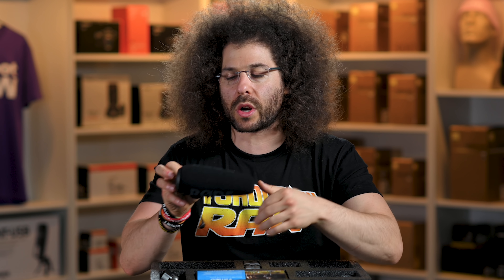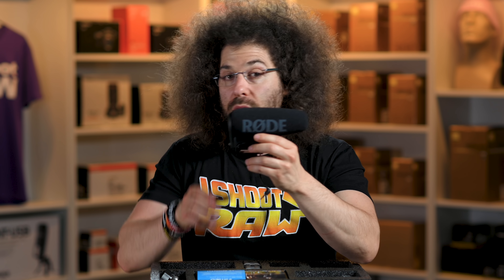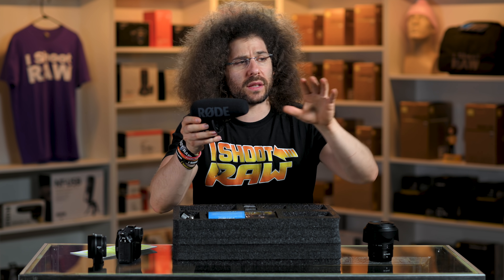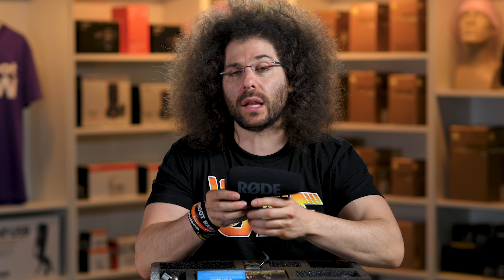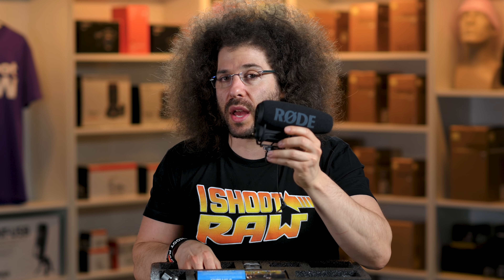What does every filmmaker need? A way to record audio, and you can do that with the Rode VideoMic Pro Plus. This is what I've been using to vlog since this microphone came out. This is great for running and gunning, great for areas where you've got somebody giving you dialogue from right in front of you. It's not going to be great if somebody's at a distance, but this is a fantastic microphone that they include.